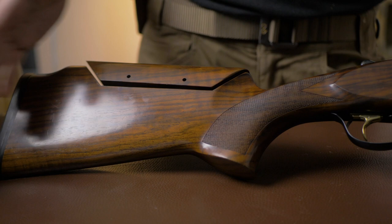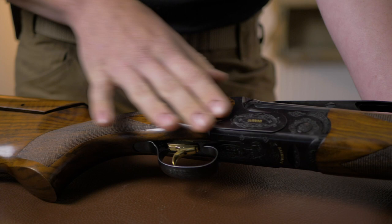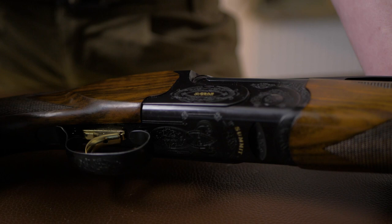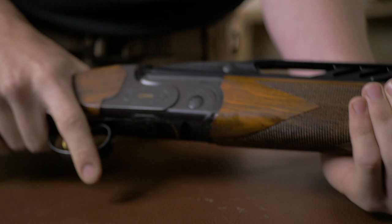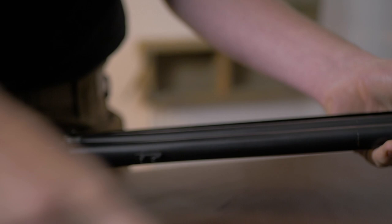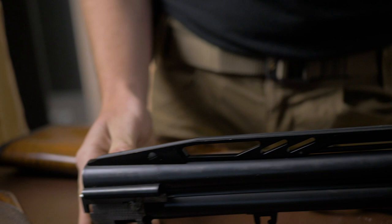Moving on to the action — the action is the fairly standard Cesar Garini Summit action, there is nothing too wonderful about this, but it works, it's a good action. Gold adjustable trigger, manual safety with selector, again all finished in that very nice black. Moving on, the forend is a rounded American style forend with a push button removal system, and the barrels are kind of where this gun gets a little bit more exciting in that they are high rib.